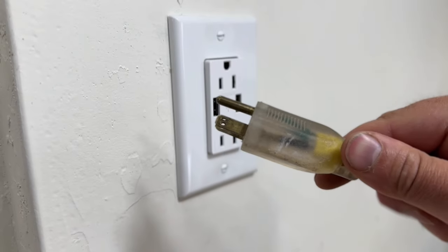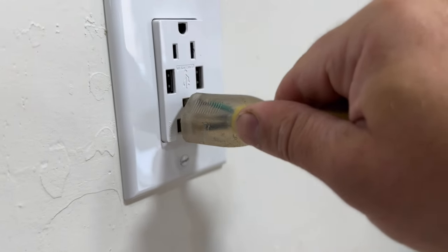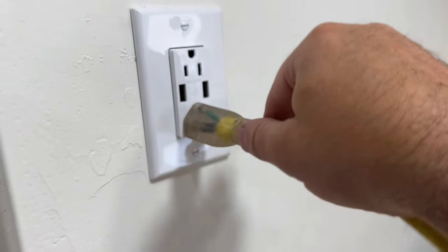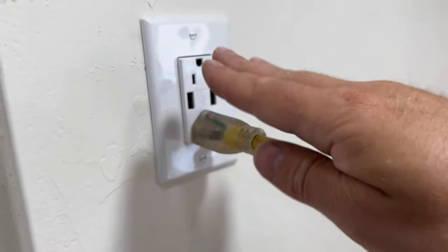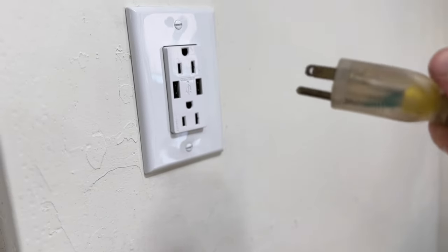In addition to that, you'll notice that the ground prong is longer than the rest of the prongs. So in my opinion, having the ground prong on top is an extra layer of protection — it also helps keep the plug from falling out.